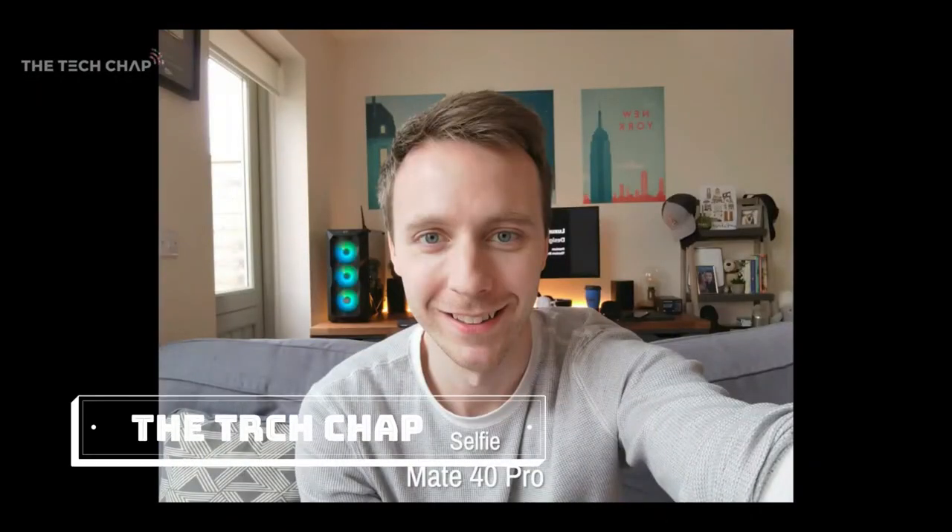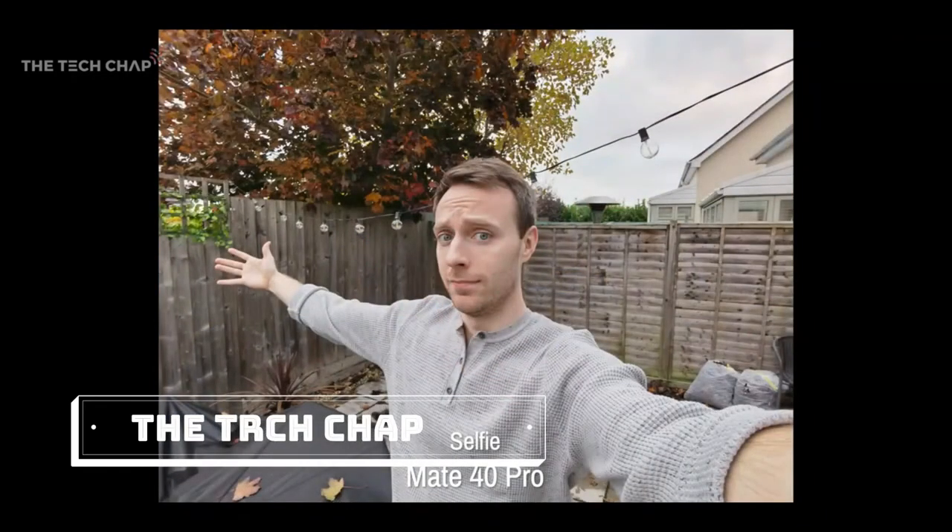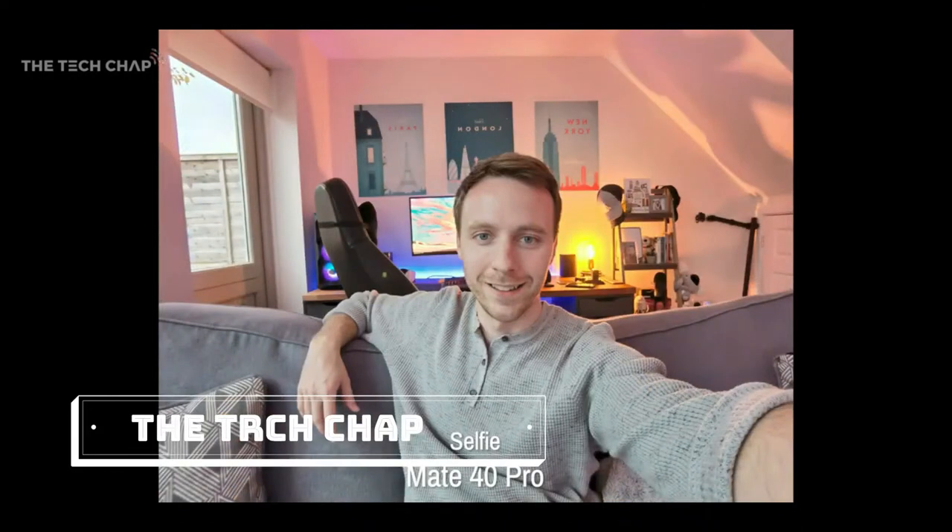Part of the reason we've got that chunky hole punch is that there's also an ultra-wide front camera. Here are a few shots with the front camera using the ultra-wide lens — ideally you'd use it to get selfies with a bunch of your mates, but you know, these days with social distancing and all that.